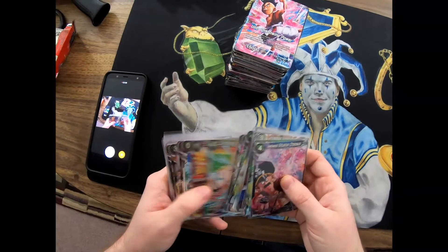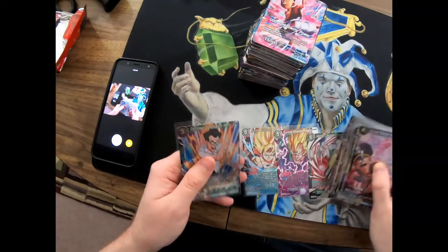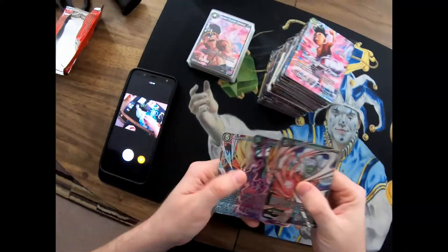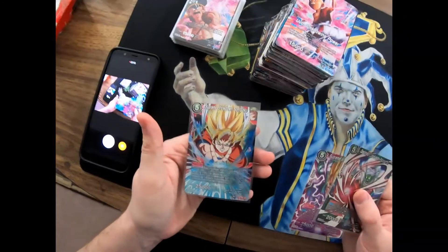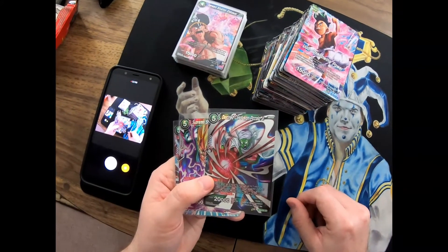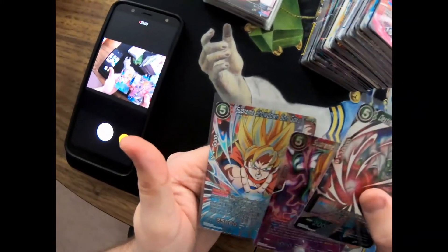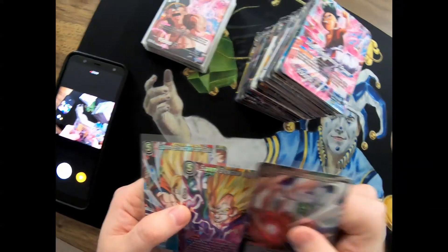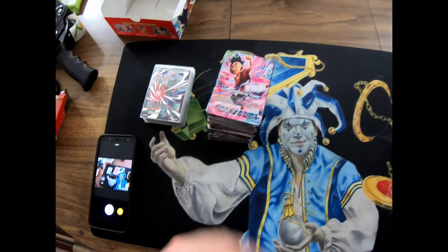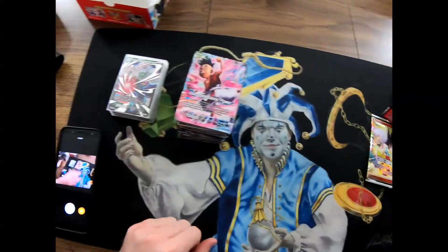I'm just guessing that these are my best two cards - these two level fives. Oh, I got three level fives actually! They all have 25,000 or 20,000 power. I got the Supreme Showdown Son Goku, the Supreme Showdown Vegeta, and then the Destined Conclusion Piccolo Jr. - maybe that one's the rare one because these both say Supreme Showdown. I don't know what that means, I wish I knew what the rarity was on these. Anyways, let me know what you guys think, let me know if any of these cards were crazy. Appreciate you guys watching, thanks for donating this crazy box, and have a great day everyone.